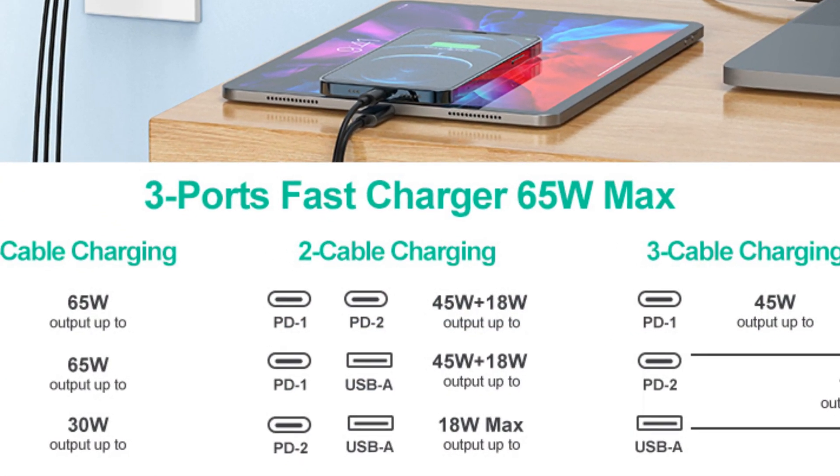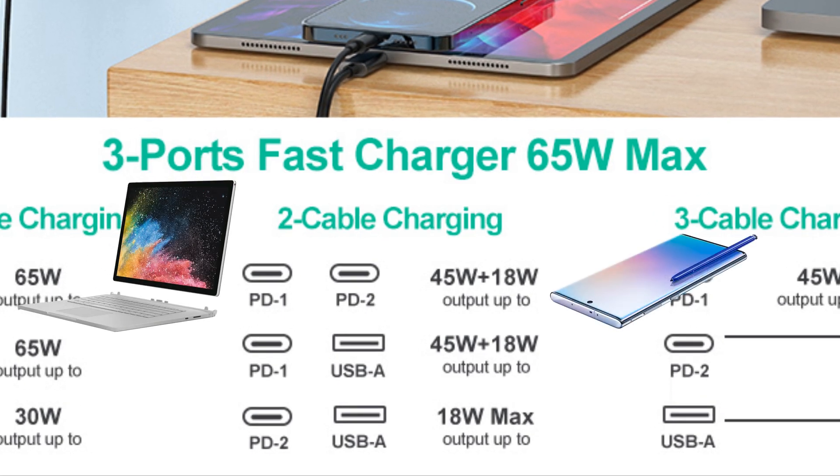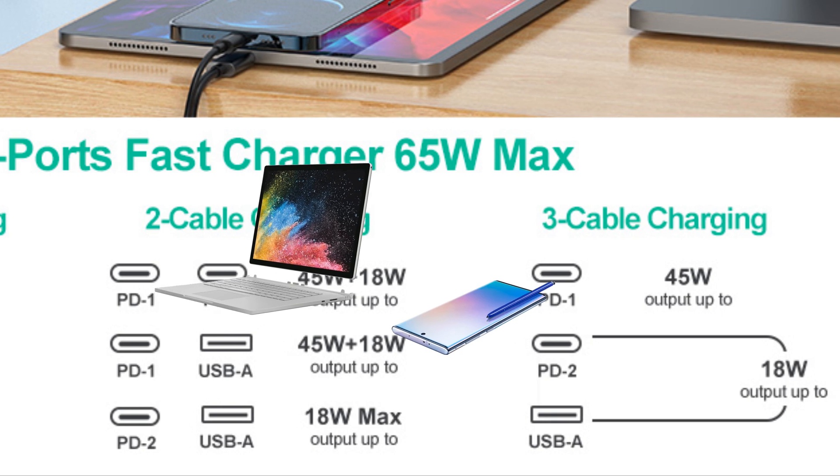As expected, when both the Surface and the Galaxy Note were plugged in simultaneously, the Surface dropped to a bit under 45 watts, while the second USB-C port can do up to 18 watts at 5, 9, or 12 volts.